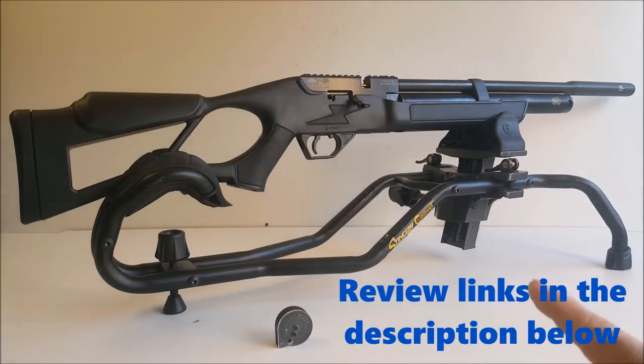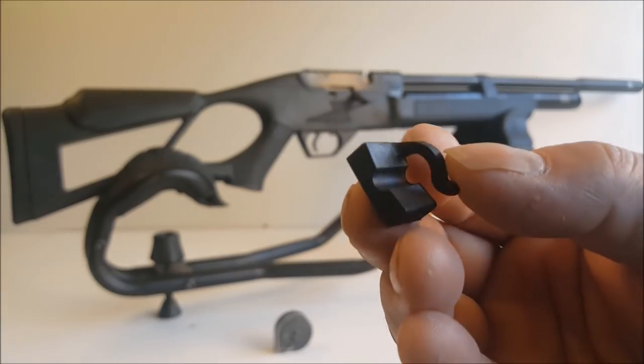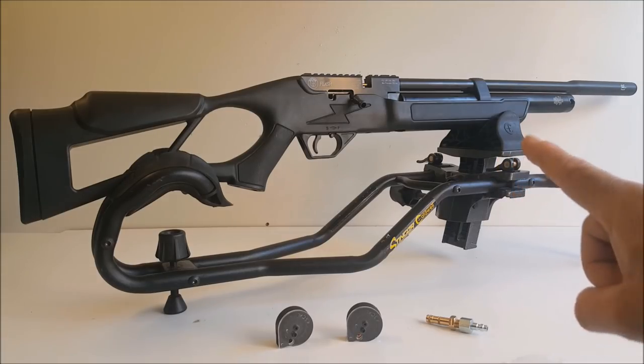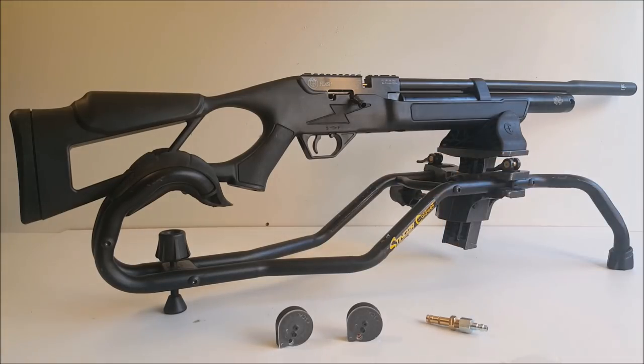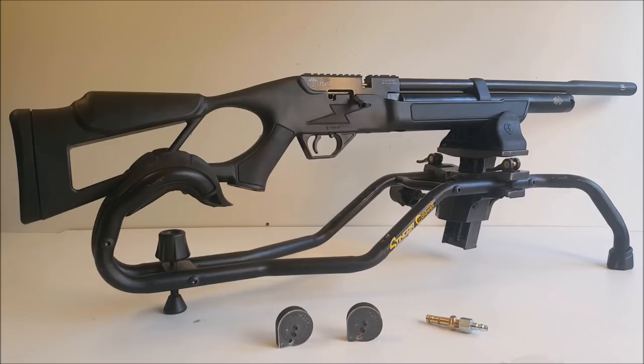You can get Chinese PCP hand pumps now for $39, or you can get yourself a scuba tank setup, or a compressor — you can get a compressor for about $300 these days. Looks like I also got some O-rings, although I couldn't tell you where they go. This right here is my single-shot tray. The Hatsan Flash is also available in a wood stock bullpup version they call the Flash Pup — it's actually $100 more but it's going to shoot exactly the same. It's available in 177, 22, or 25 caliber.